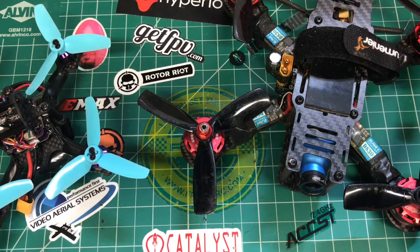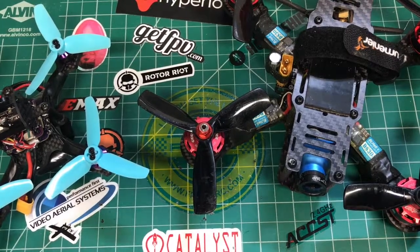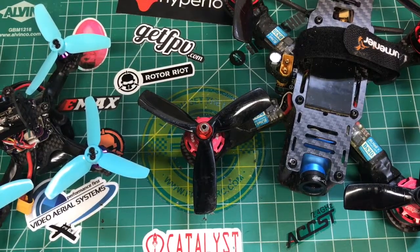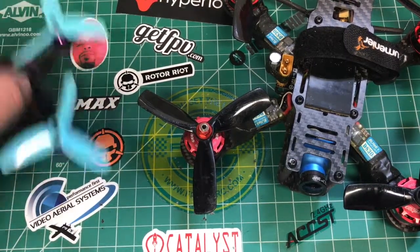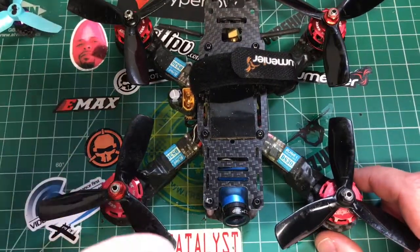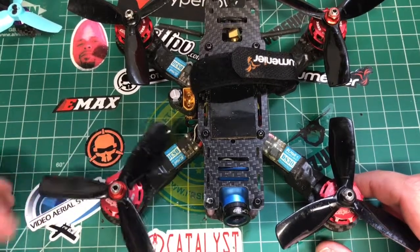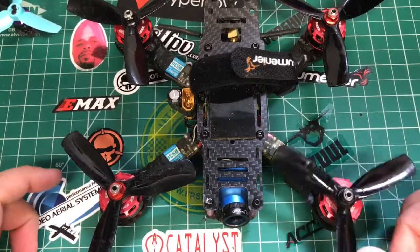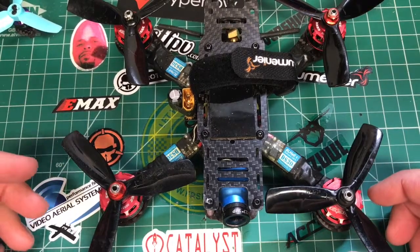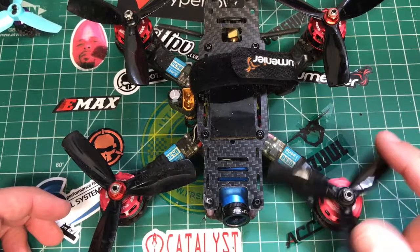I don't think each of these things is worth a video in themselves, but I figured I'd want to cover some of them because I think some are kind of cool. Number one: obviously since you've seen Turtle Mode, I fly mainly the Matec F405, and up until recently there wasn't a version of Betaflight 3.2 available for the Matec F405.